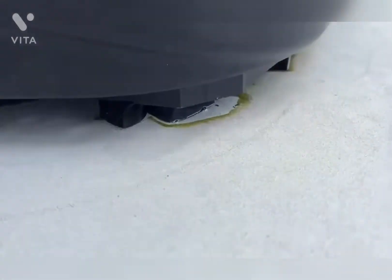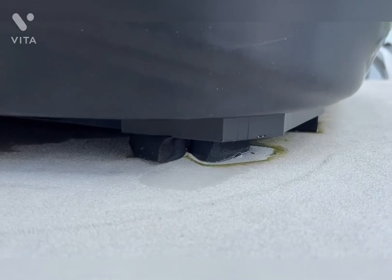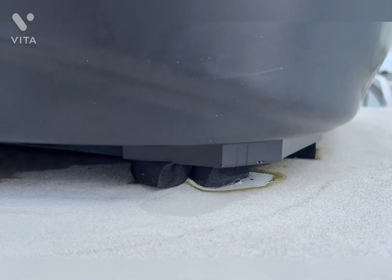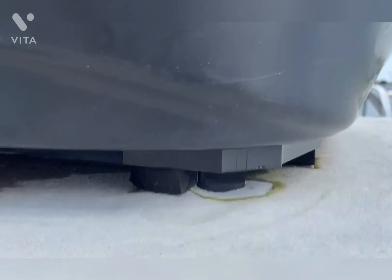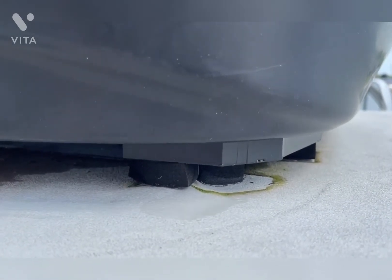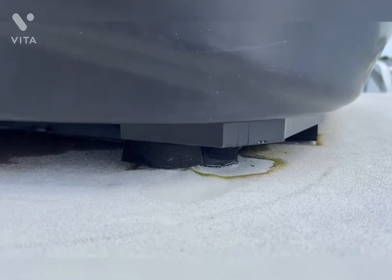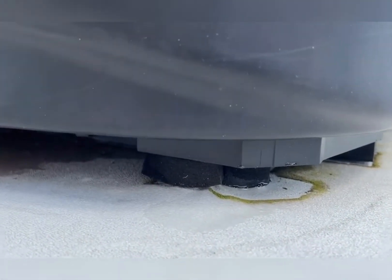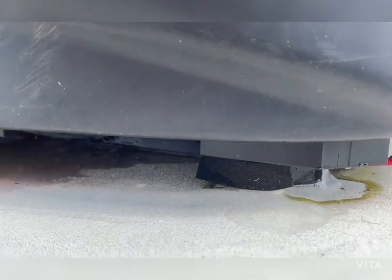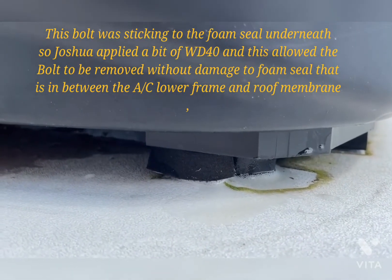I'm trying to get this one off up front and it seems to be tearing up the pad and spinning up the roof some. This is not good. I'm going to have to do some extra sealant there. A little WD-40 — I'm trying to lubricate everything to get it to let go of that bolt.